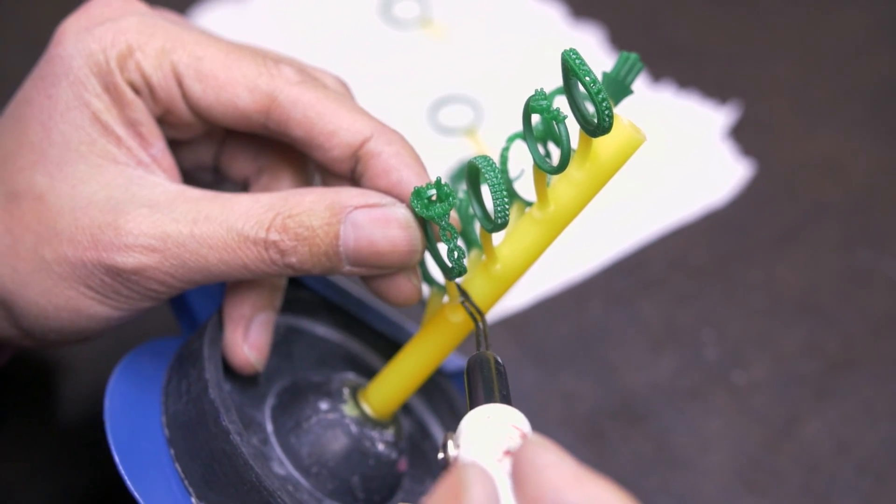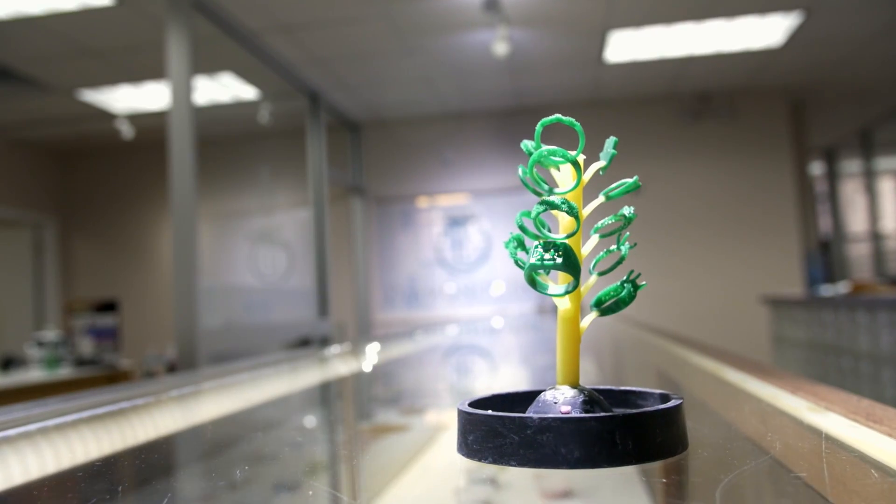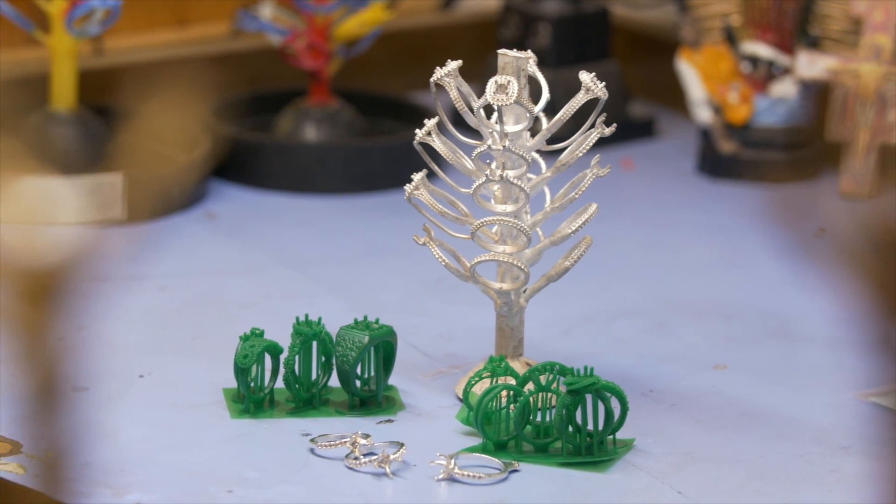We didn't have to adjust the temperatures. Just put the sprue, and it goes into the tree, and that's it. The next day you have a perfect casting.